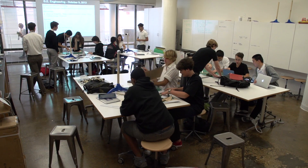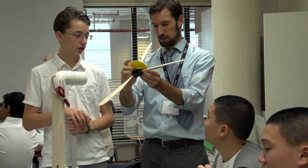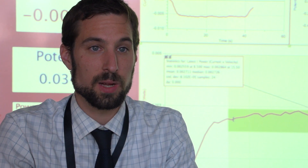My name is Steven Carpenter. I teach green energy engineering and physics at Abinux. The primary goal of the class is to teach the students the engineering design process and get them to think about problem solving in a different way.